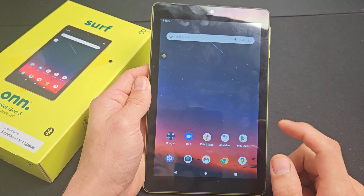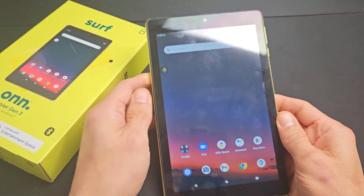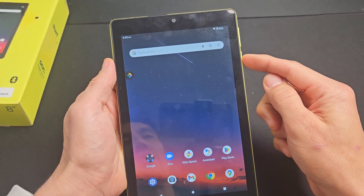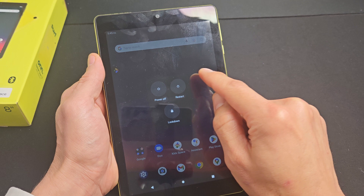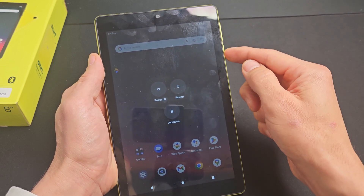I'll show you how to take a screenshot on the Fire tablet — this is the third generation 8-inch, but this will work for other models as well. First, like the earlier models, you may be able to hold the power button and get a menu up here. One of the options would be power off, restart, and screenshot — you can just tap it to take a screenshot.